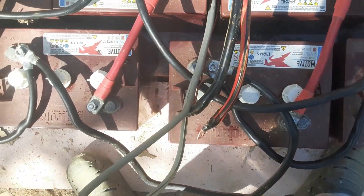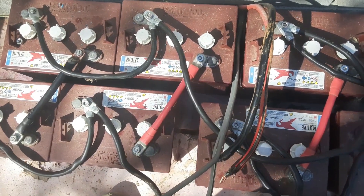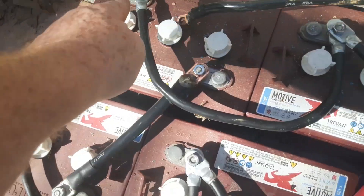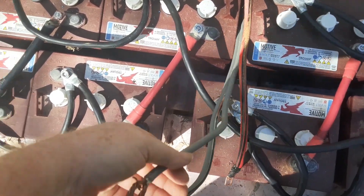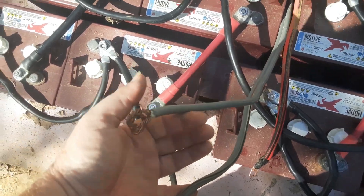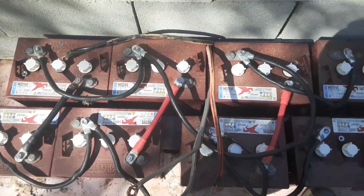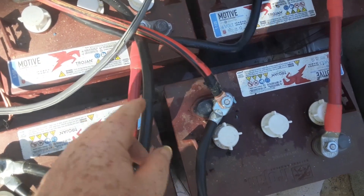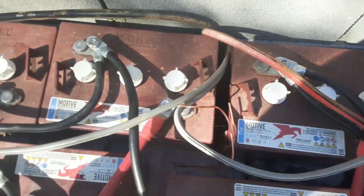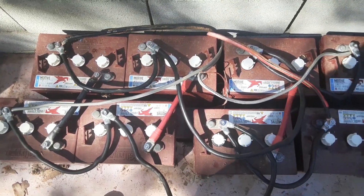I'm going to go from the outer corners — this negative to this negative here, and this positive to this positive over there. Then for my solar input I'm going to hook that on the same thing on the opposite corners. There we go — got all my connections, my two leads coming into the inverter and two leads going into the charge controller.